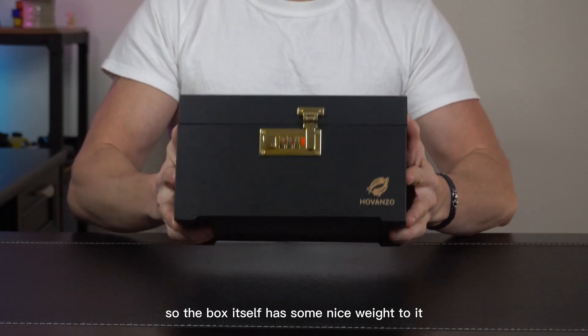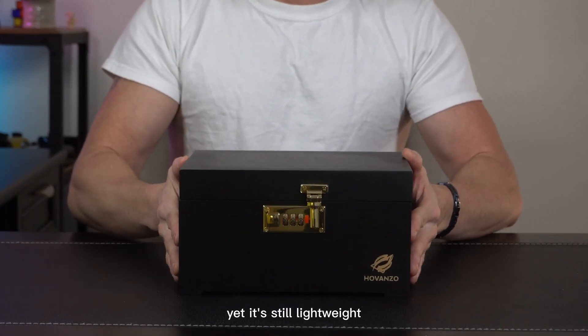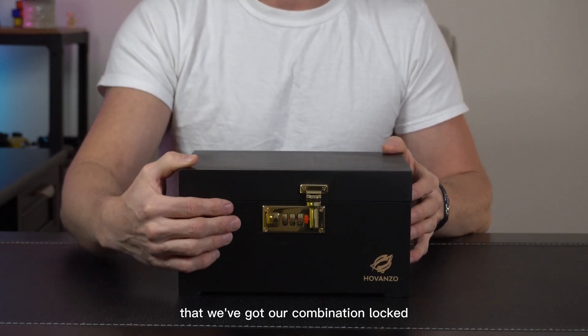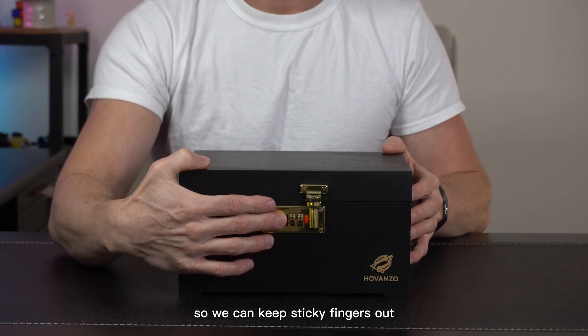The box itself has some nice weight to it, yet it's still lightweight. It's got a real nice finish all the way around. And then you'll notice here on the front we've got our combination lock so we can keep sticky fingers out.